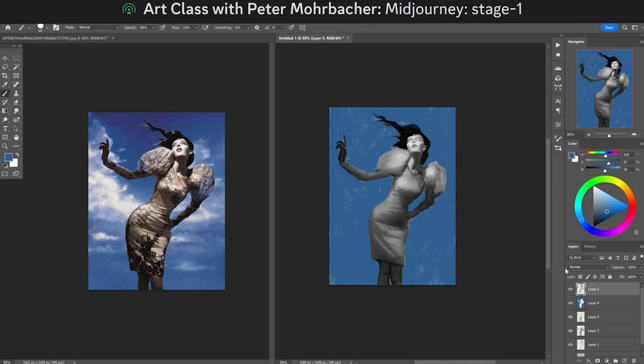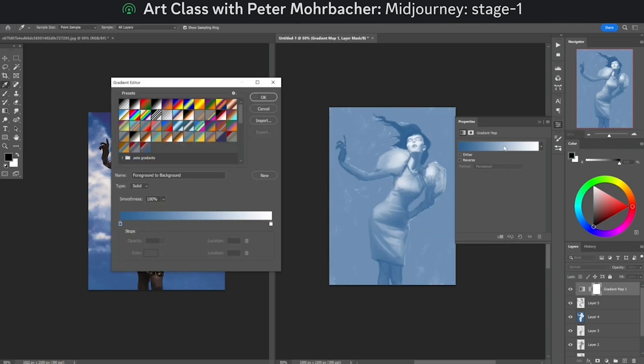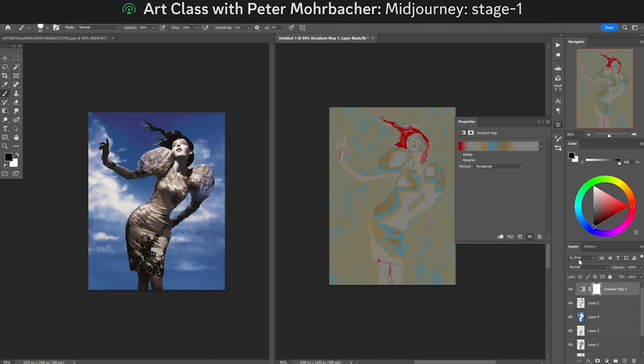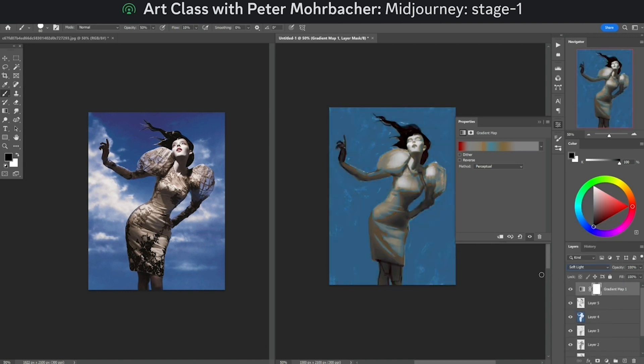I've got a couple things I can move forwards with. Number one is I sometimes like to add a little bit of color at this stage when I have rough values. I'll often start that process through something like a gradient map — I'll throw a gradient map over the top and change it to soft light, which is a slightly more advanced process.